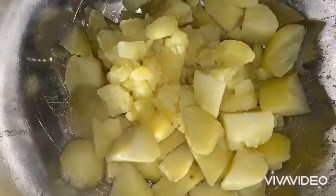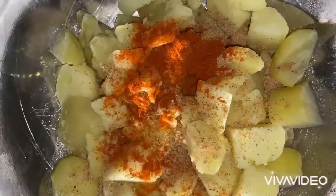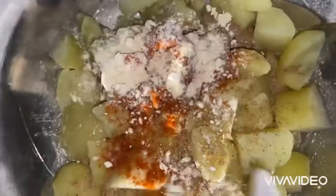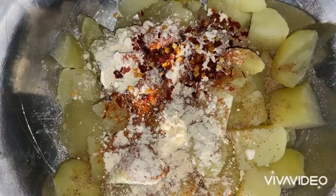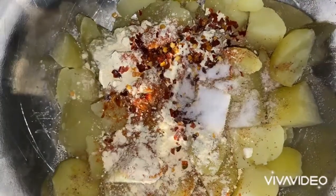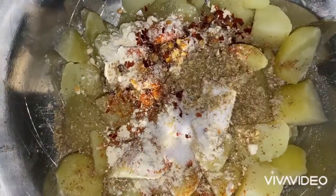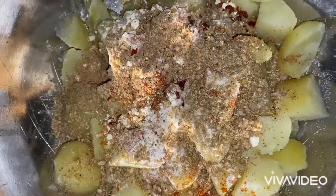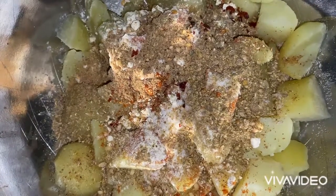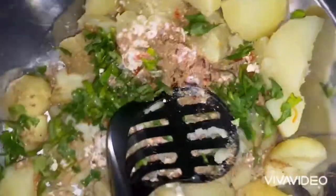I've got two teaspoons of jeera masala, a teaspoon of red chili powder, two teaspoons of ground flour, a teaspoon of chili flakes, two teaspoons of salt, and two teaspoons of ground coriander, plus a small amount of freshly chopped coriander. I'm going to mash this all together into a nice firm mixture.